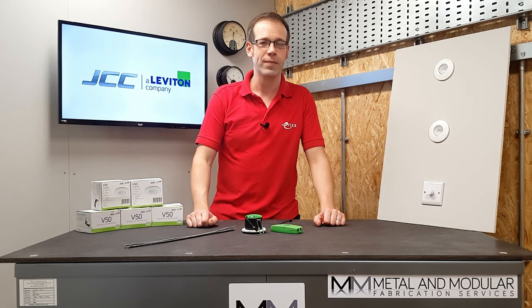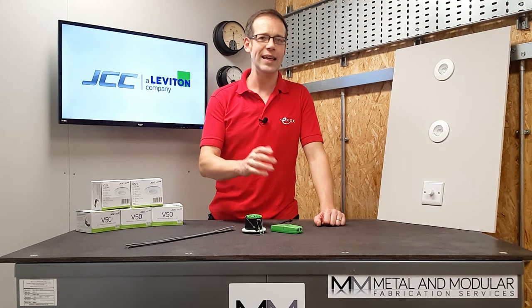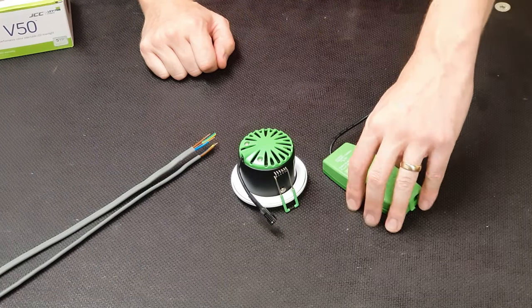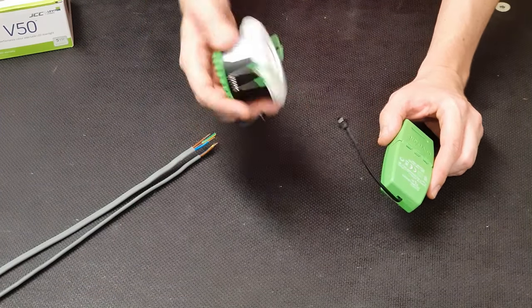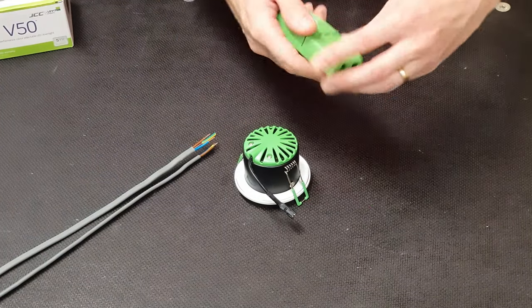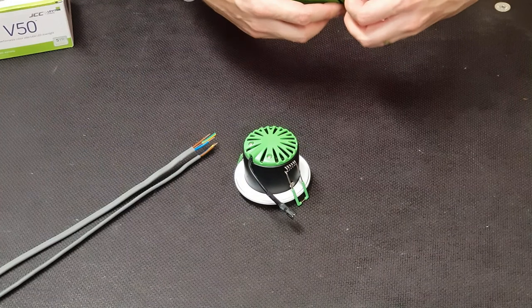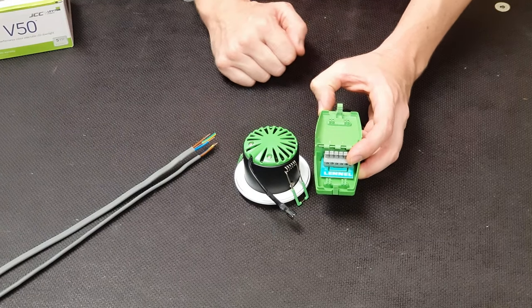The thing that I really love from an installation point of view is the ease of making connections. First of all, the driver comes separated from the luminaire, which means that it's not swinging about and whacking into stuff while you're making connections. In the driver, the terminals are clearly marked — in on the left and out on the right — and these terminals are push-fit.